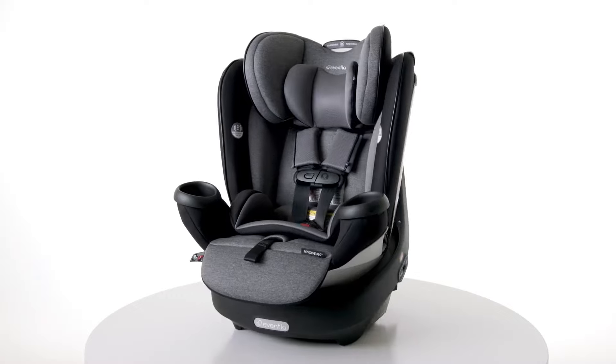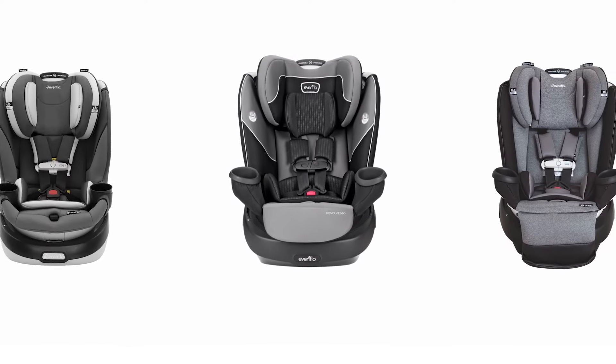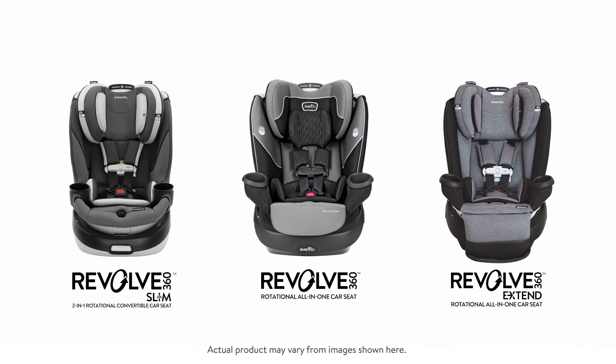Congratulations on the purchase of your new Revolve 360 rotational all-in-one car seat. One of the great features of this revolutionary seat is its easy one-time installation, which we'll cover today. For the purposes of this video, I'll reference the Evenflow Gold Revolve 360, but keep in mind the same easy installation instructions apply to all Revolve 360 car seats in the US and Canada.